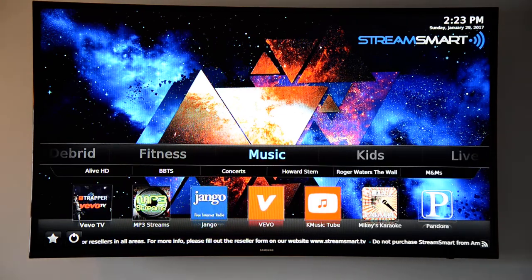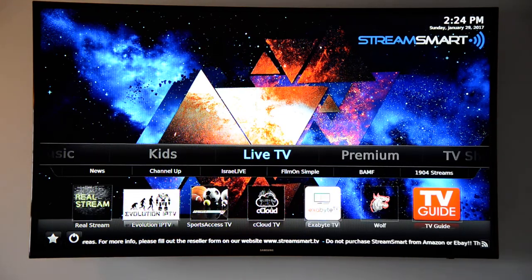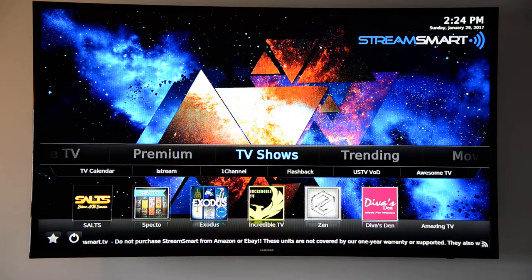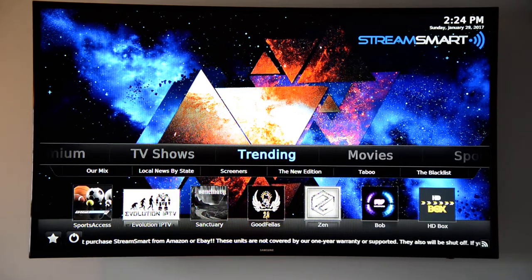You've also got your fitness tab, music, kids, live TV, and premium — these are all your paid add-ons that come free with StreamSmart. TV shows, trending. Trending is cool because, like when Gene Wilder died, they made a tab that was nothing but Gene Wilder movies. StreamSmart is always changing and up to date, so it's something you've got to use every day — not just pull out of the box every now and then for one thing.